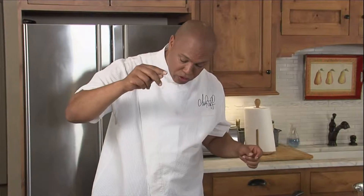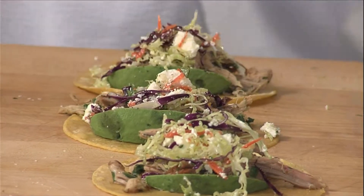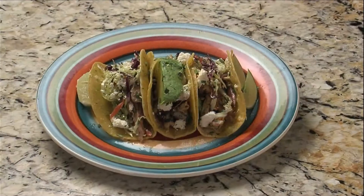Just a nice pinch of kosher salt. Now we have three corn tortillas, a little bit of pork, avocado, and a little bit of cabbage, queso fresco cheese. Set these tacos right here, there we go. Pork tacos with Chef Jeff in the kitchen, that's what I'm talking about.